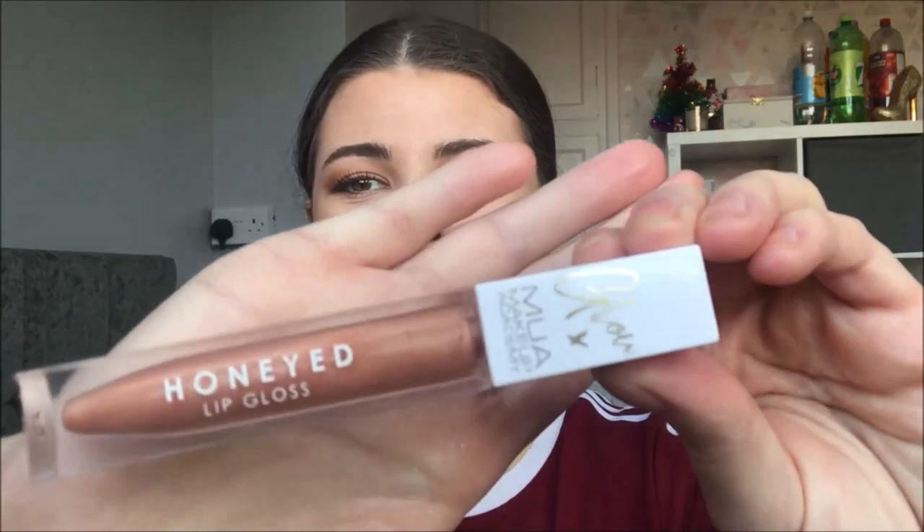I do have an orange coloured gloss which if you want to look a little bit glossy you can just pop a bit of this over the top. I absolutely love the smell of this — so minty. This is the Honeyed Lip Gloss by MUA, from their Glow collection which came out last summer.